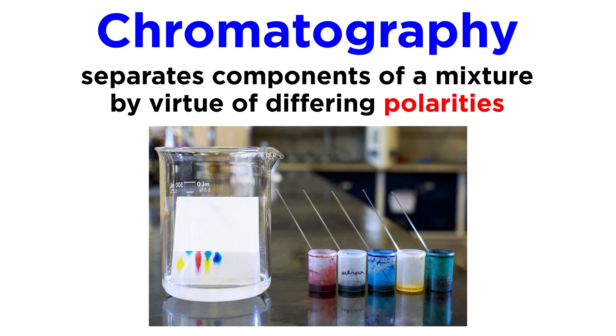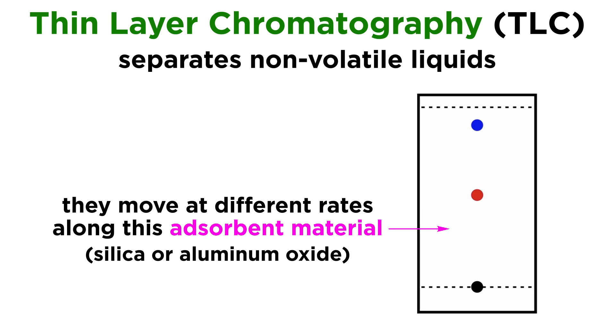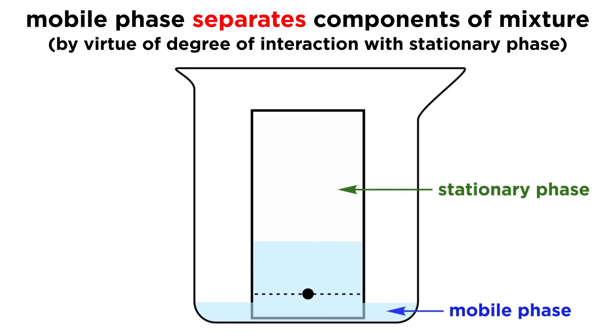There are many different kinds of chromatography that work with different phases, but today we will be looking at thin layer chromatography, or TLC. This is a technique used to separate non-volatile liquids with different polarities by measuring their mobility in a certain solvent on a thin layer coated with adsorbent material, such as silica gel or aluminum oxide. We have already learned the details in a lecture-based tutorial, so make sure to watch that video first for a conceptual understanding. Here we will focus on how to physically perform the technique. As we recall, all forms of chromatography utilize a mobile phase and a stationary phase. The mobile phase moves through the stationary phase, picking up and separating the materials in the mixture.